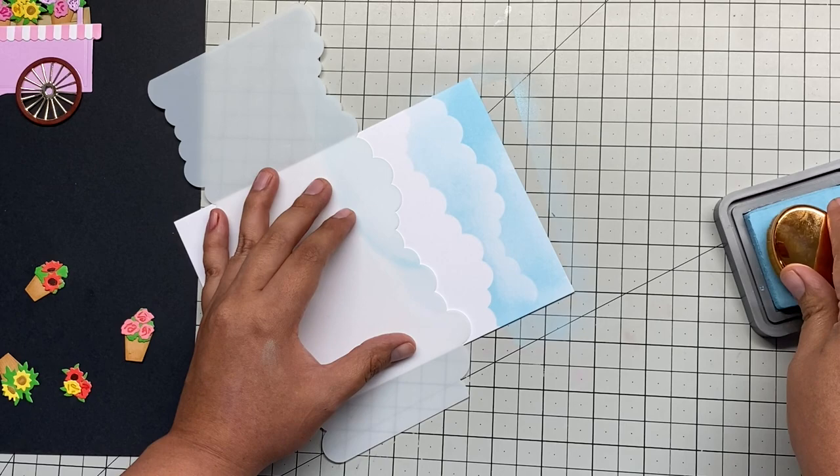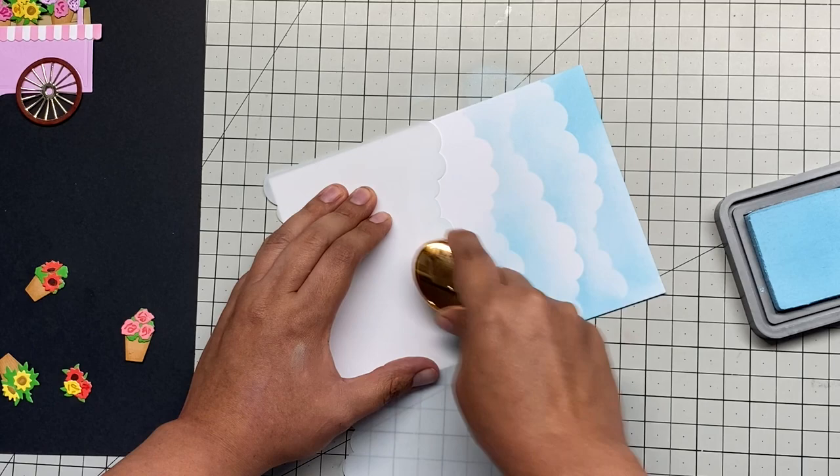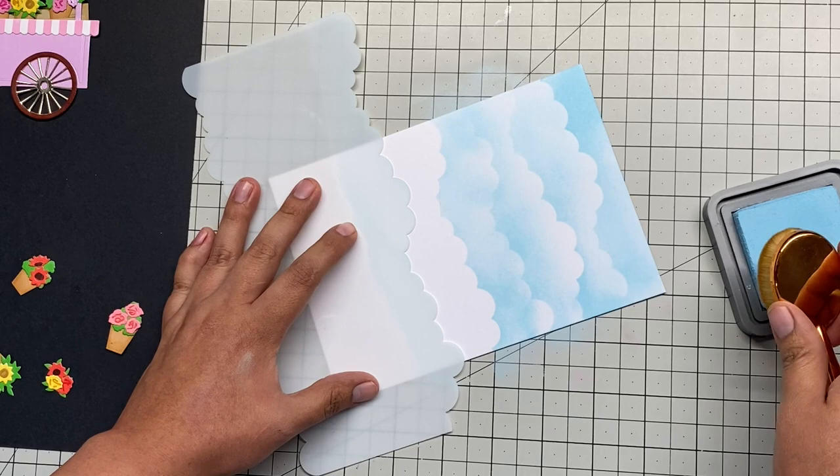The clouds don't have to be exactly symmetrical — the crazier the better, because they are clouds. I'm doing different sides, and you can even turn the stencil to the other side because the clouds on that side are a little bit smaller. I'm just giving myself an idea of how far I want to go with the clouds.